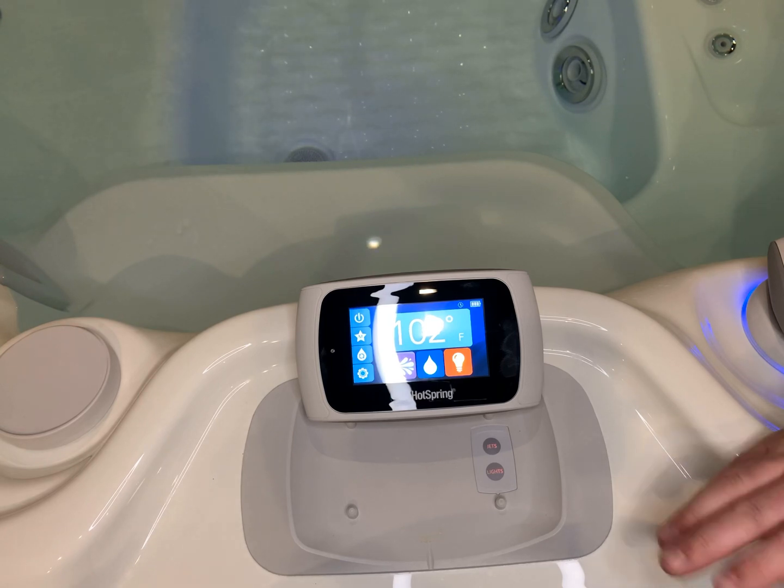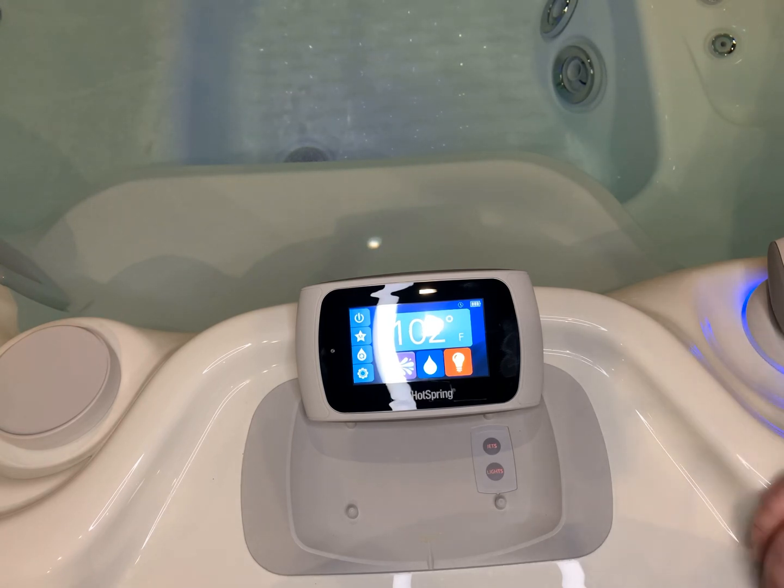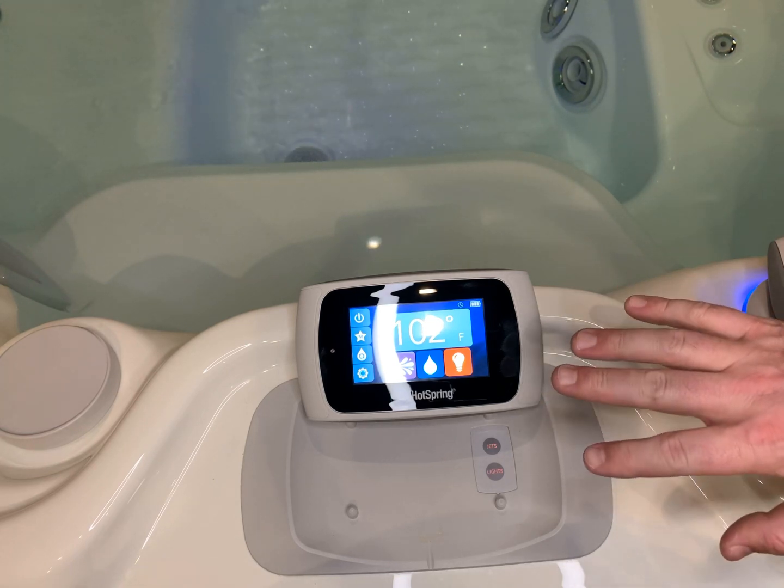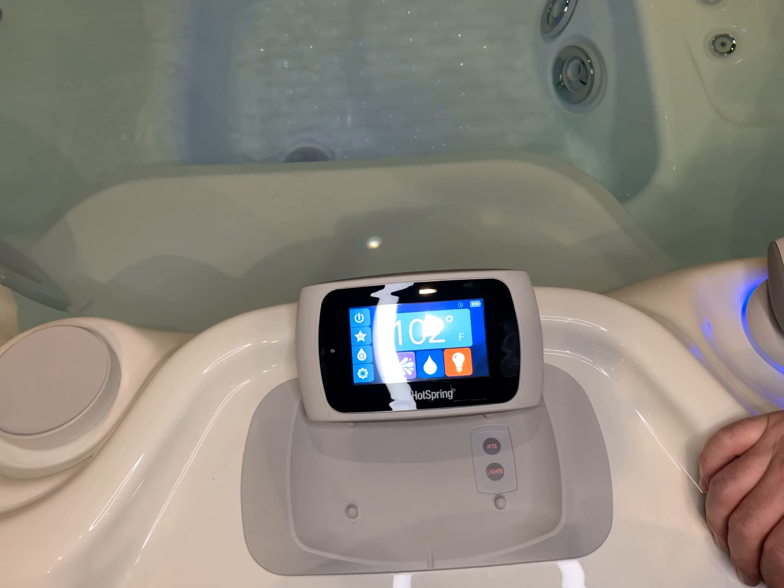Depending upon how many Bluetooth stations or Bluetooth devices you have at your house, you could be experiencing some interference between these two, which will then require you to change the Bluetooth channel.